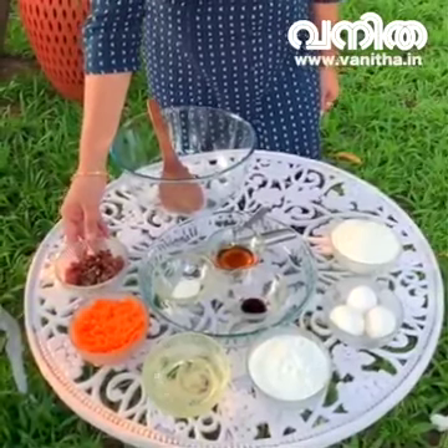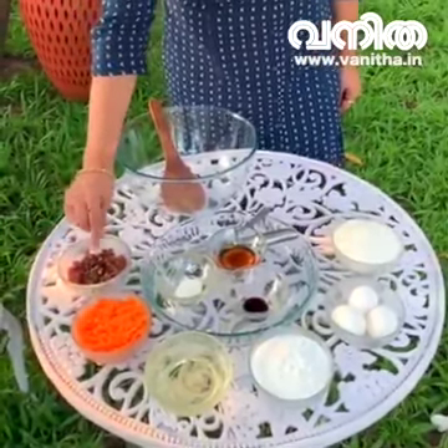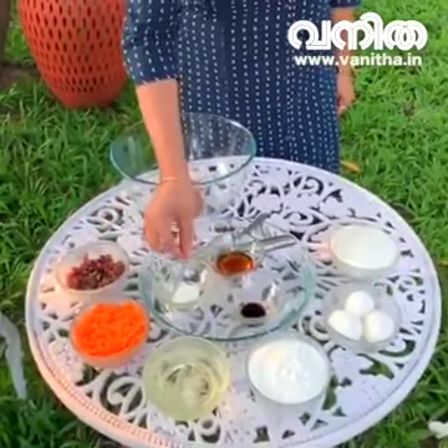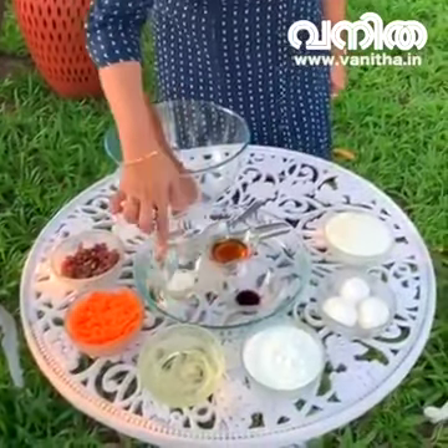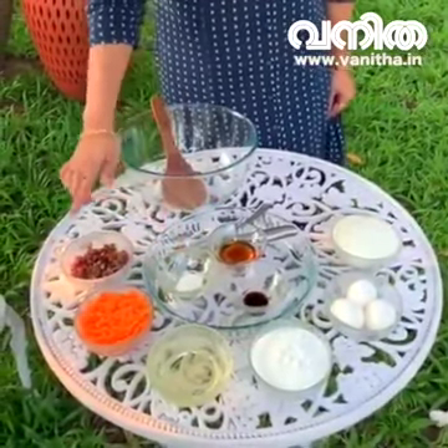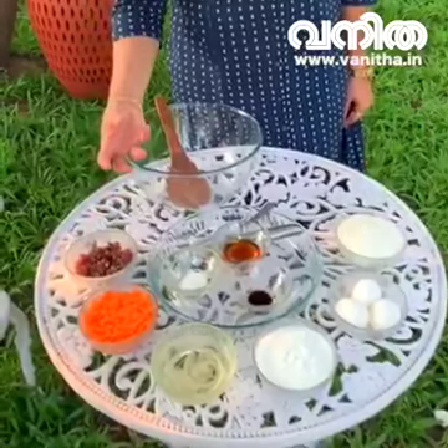I am going to use the seeds. 1 tablespoon of tea, 1 teaspoon of vanilla essence, 1 teaspoon of baking powder. I am going to add 100 grams of cashew nuts.